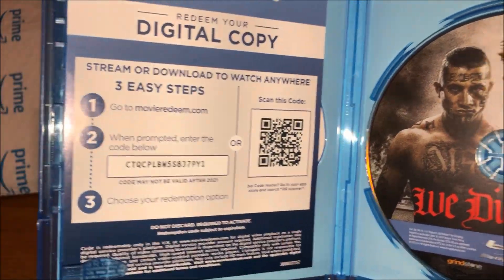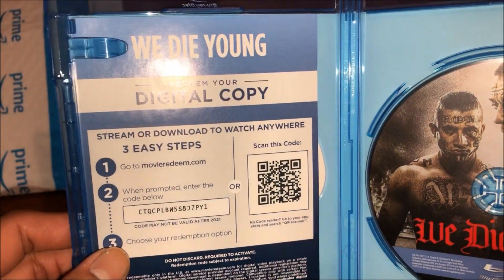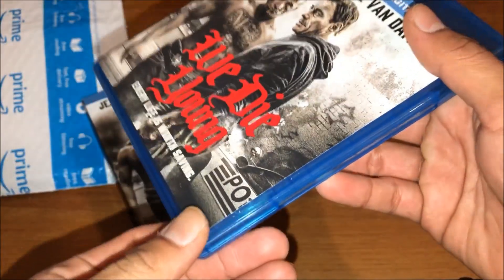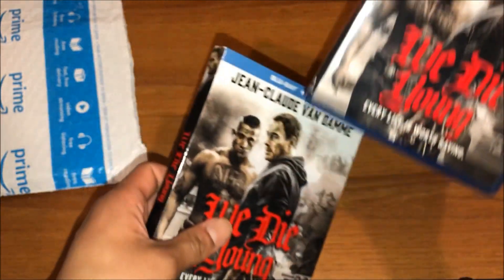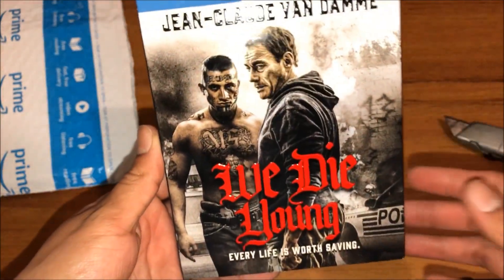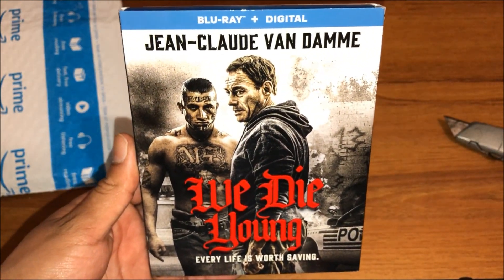So yeah, that's about it guys. That's my unboxing of 'We Die Young' on Blu-ray. Hope you guys enjoy this video — give it a thumbs up, comment, subscribe, and we'll see you guys later.